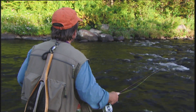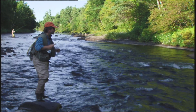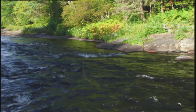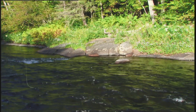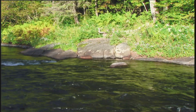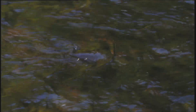I'll move over a little bit and try to get a cast in front of that rock over there — right in the cushion in front of it. Try another one.